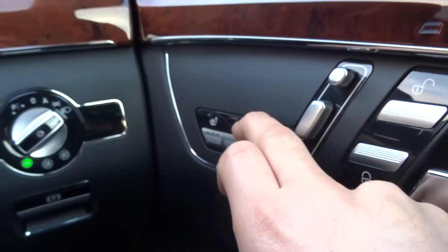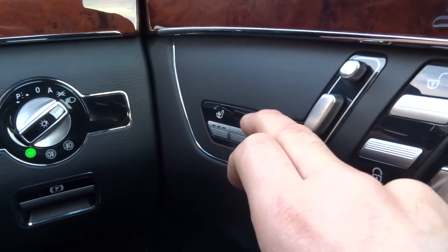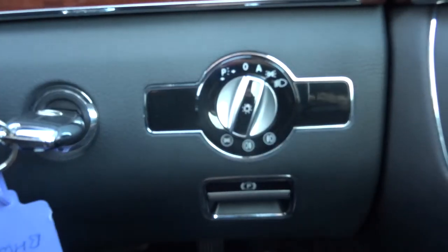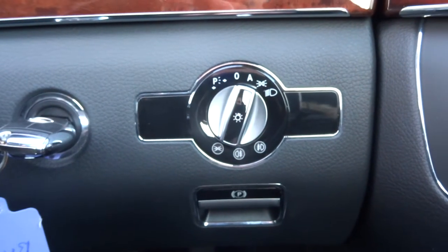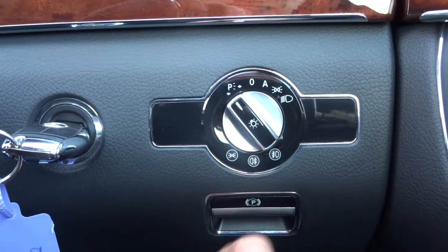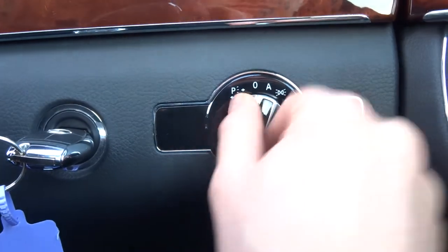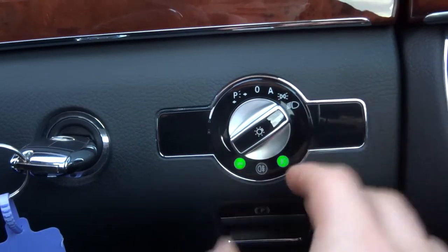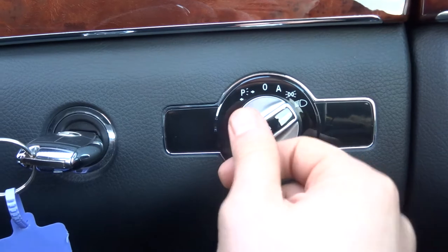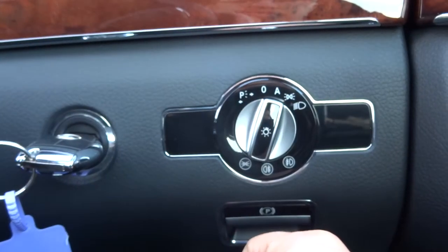The lower seat section goes shorter or longer depending on your height. Heated seats are also included. For headlights, there are automatic headlights — just pop it on A and you only need to worry about your main beams. You also have parking lights, and front and rear fog lights: pull it out once for front fogs, and again for front and rear. I'll keep it on auto though.